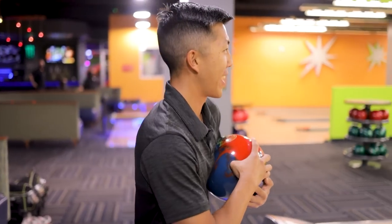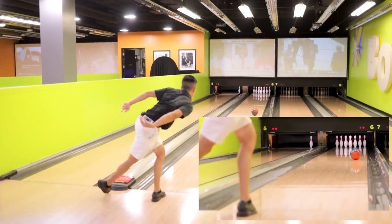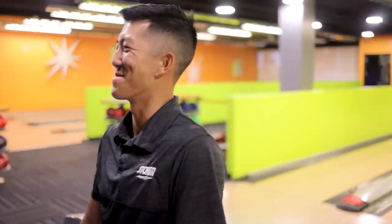Solid bowling ball. I'll talk about the layouts after I throw this first shot. I've got two different layouts — a five by four by one. The main difference between the two layouts is one has a one inch buffer, the other has a two and a half inch buffer.